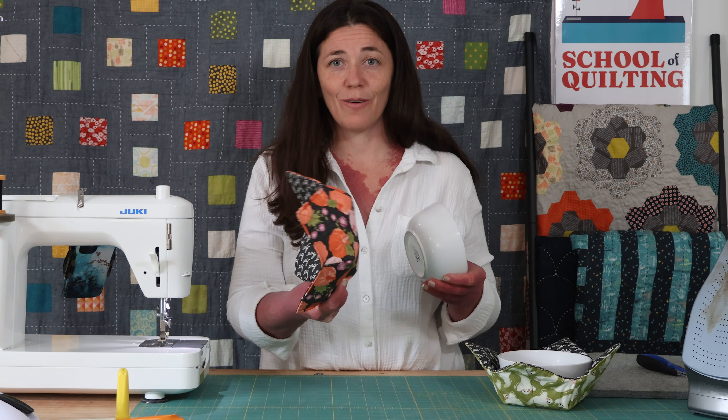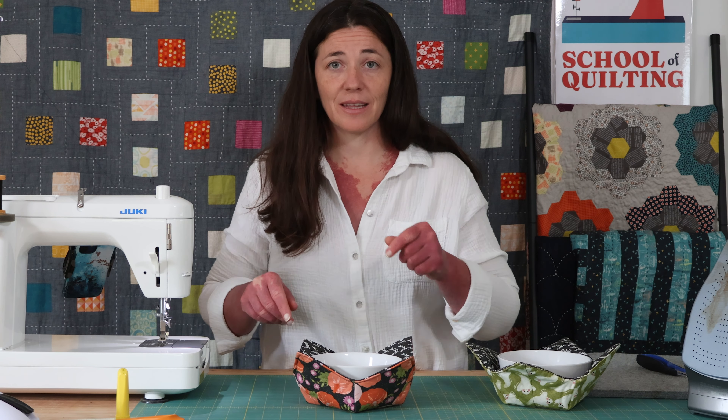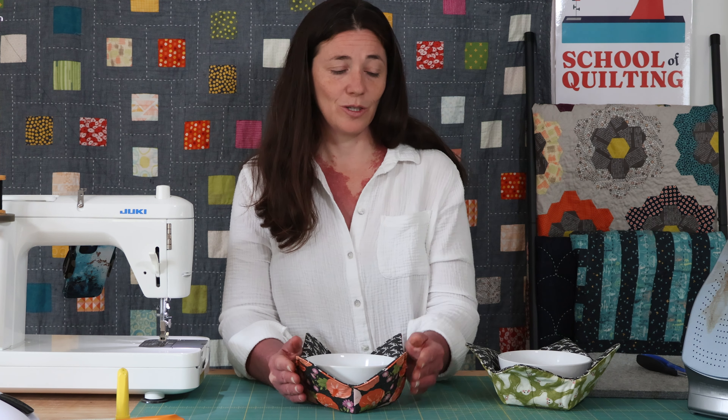This turned out so cute and is so easy to make that there's nothing stopping you. If you love Halloween and soup, go ahead and whip up a few of these to showcase your favorite Halloween fabric and then serve it to people you love with your favorite soup. Let me know in the comments if you make one, and don't forget to subscribe. Happy sewing!